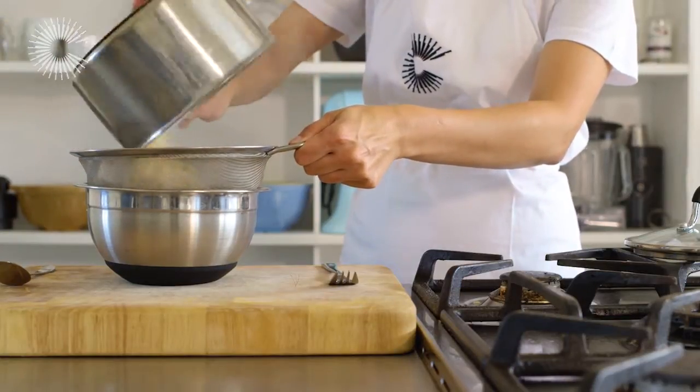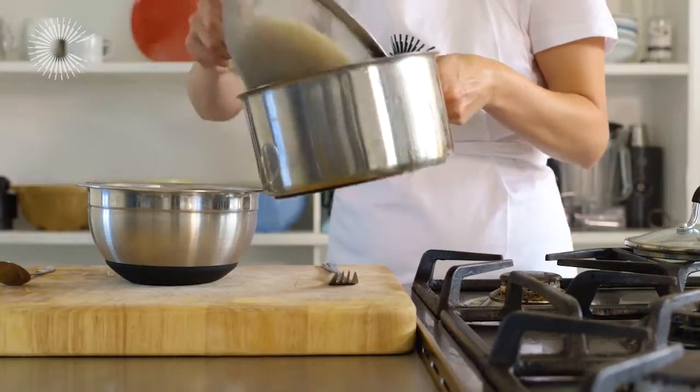When the rice is cooked, drain well and cover so the grains can absorb the steam and fluff up.